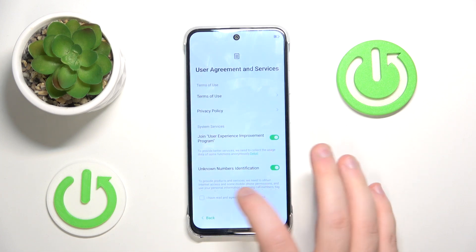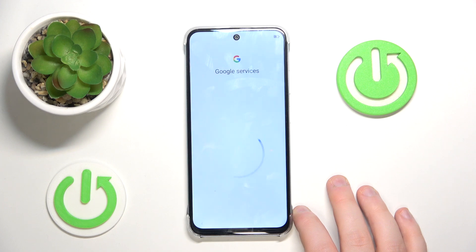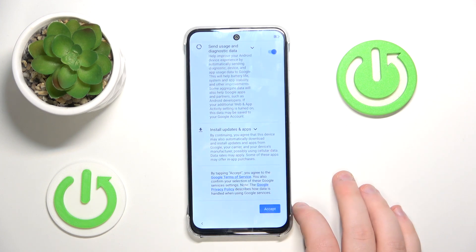Here you have to agree to terms of service and then click Next. Now you have to scroll all the way down and click Accept.